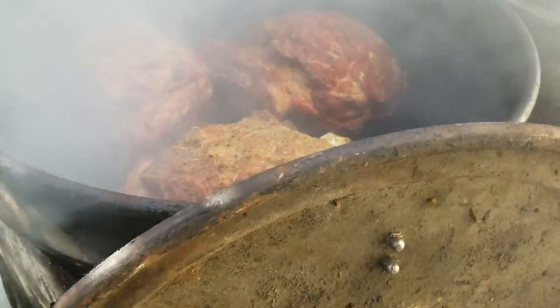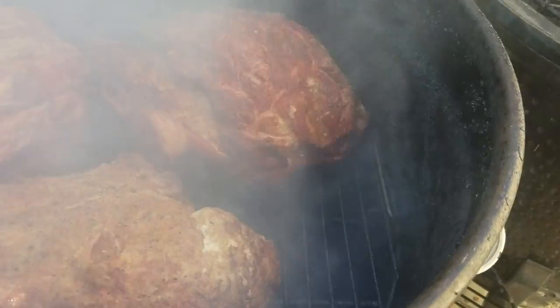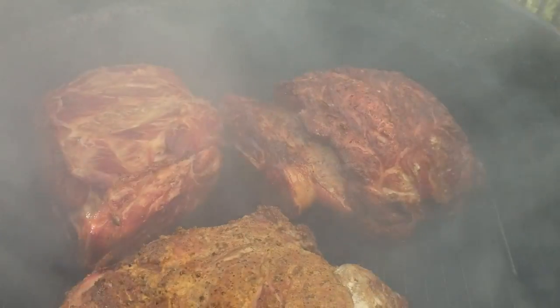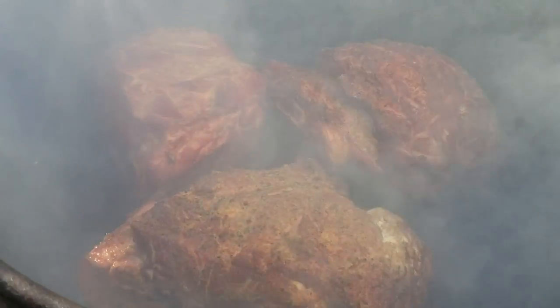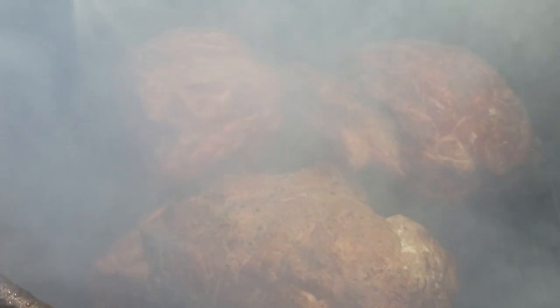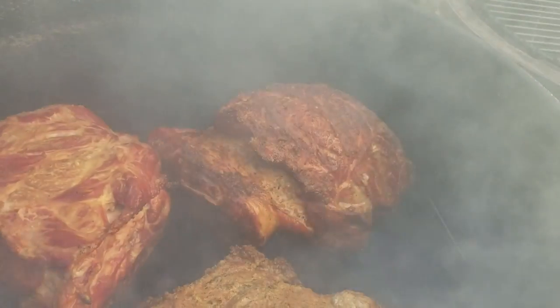We're getting ready to spray the butts here — looking good. We have the one that has no rub, the one with garlic, salt, and pepper, and the one with the competition rub and injection.